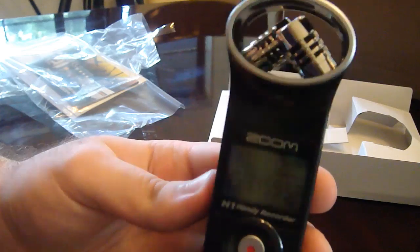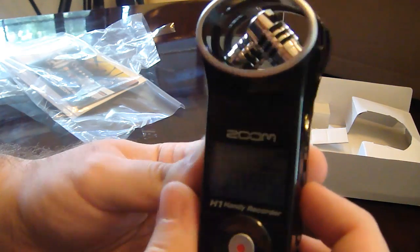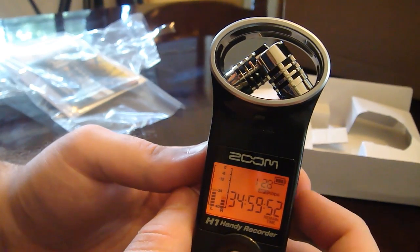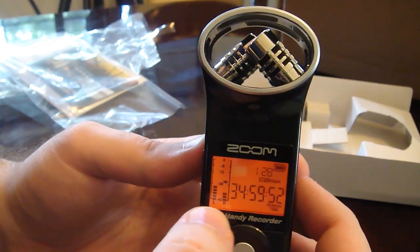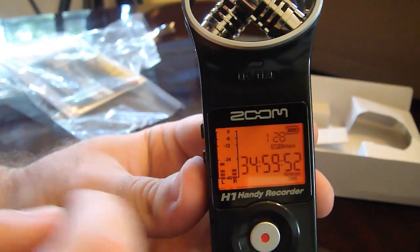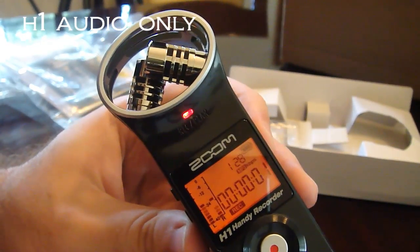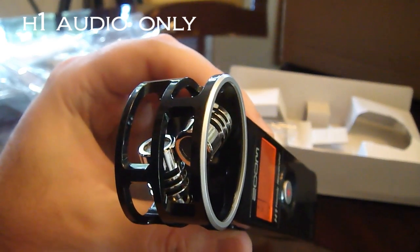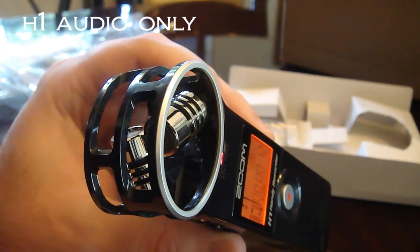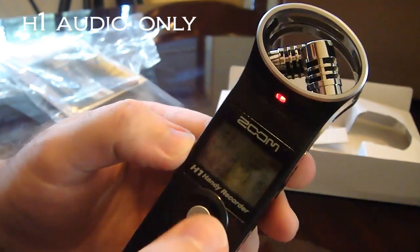Now let's test the audio quality of the built-in mics. I've set the gain — around 44 or 43 — where there's no ambient noise showing on the levels. My mouth is about a foot away from the recorder. Hit record: testing, one, two, three — just to give you a little idea about how much noise there is on the inputs, background noise, the audio processors, that sort of thing.